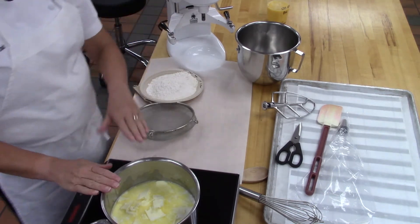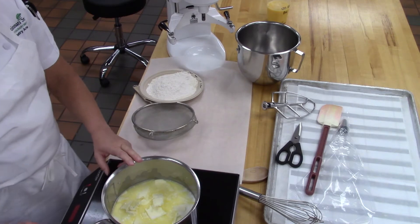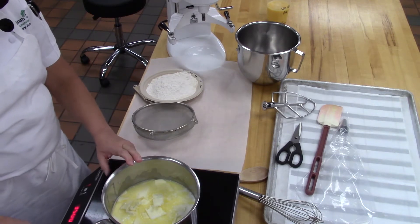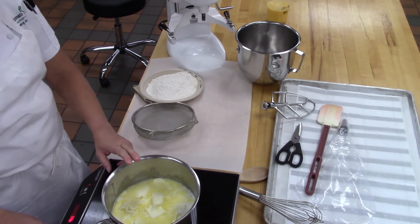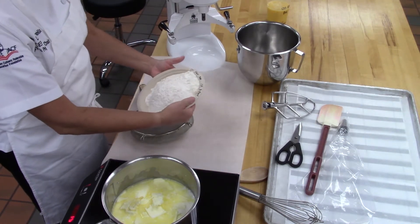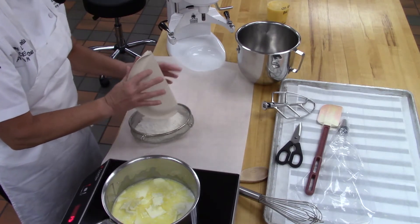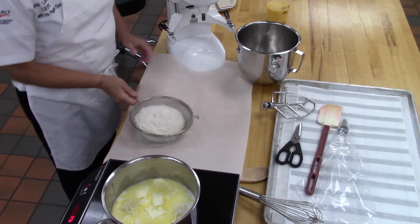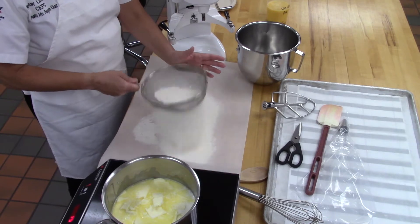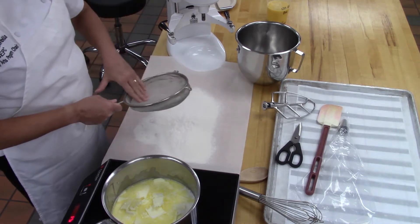In the pot I have milk, cream, sugar, salt, and butter — we're going to bring that to a boil. While that's coming to a boil, I'm going to sift my 130 grams of all-purpose flour and 130 grams of bread flour. It just makes it easier to put into the liquid mixture if we sift it first, and to get rid of lumps.